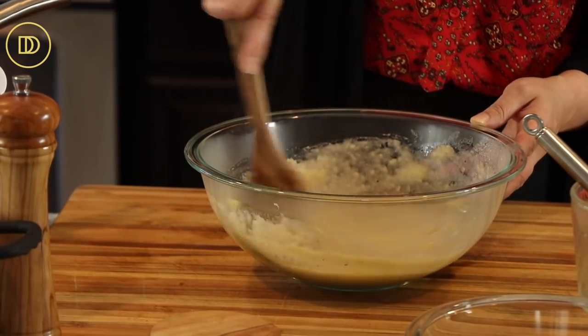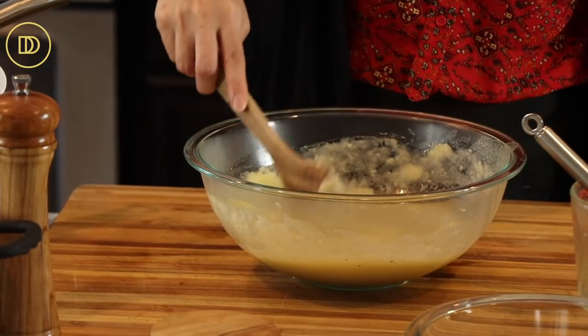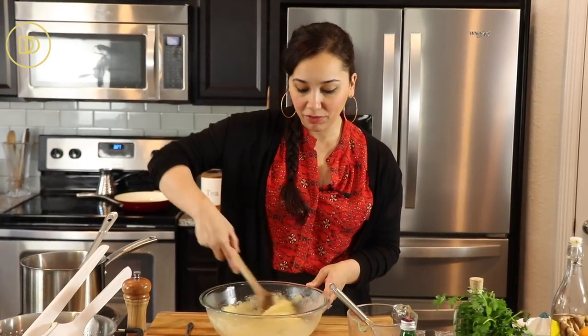Beautiful. This is the consistency that I like. It's perfect — it's garlicky, very bright and fresh. I'm going to set this aside and now we're going to fry our cod.